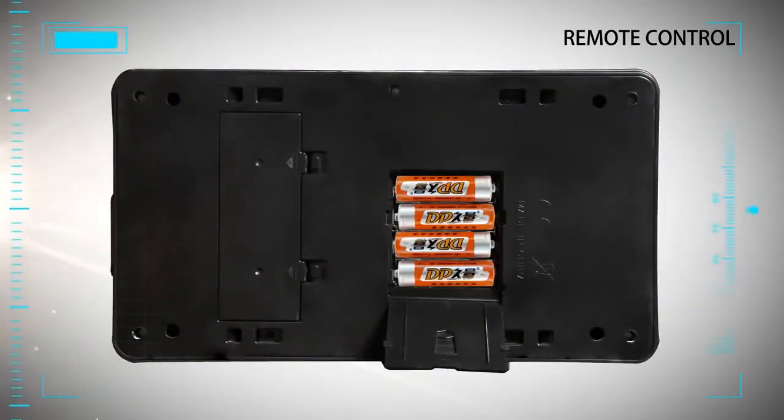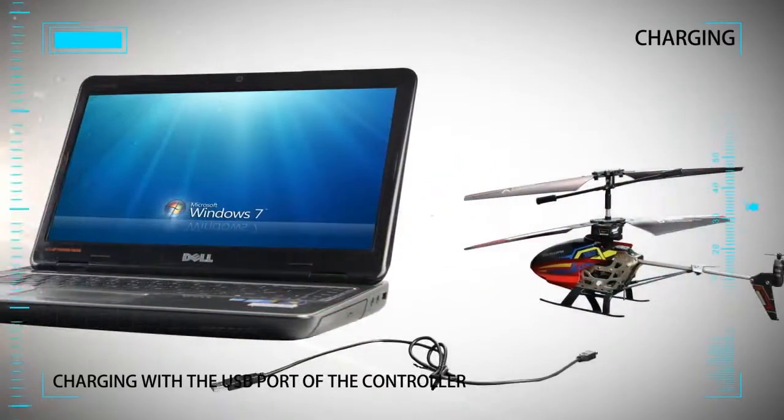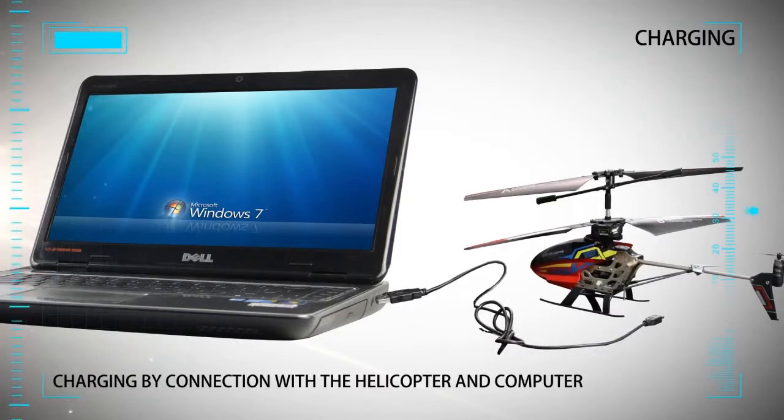Two charging methods: charging with the USB port of the controller, or charging by connection with the helicopter and computer.